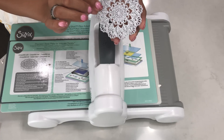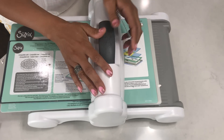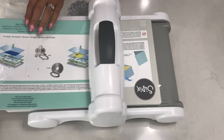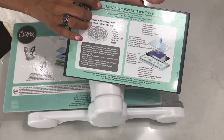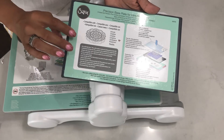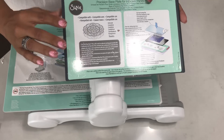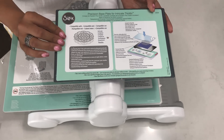So let's get started. Basically what you're gonna need is your die cut machine — I'm using my Big Shot Plus today. With this machine you have to use an adapter plate, I believe the A adapter, and then this is called a precision base plate for intricate thinlits, made by Sizzix. There are different kinds of thin metal plates you can purchase — I'll link everything down in the description box below. I use both but I really do like this Sizzix one, it works really well for me.